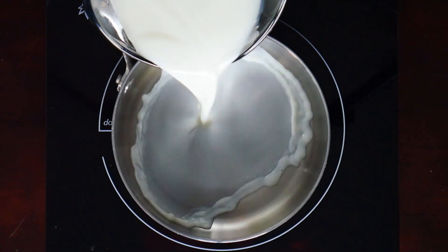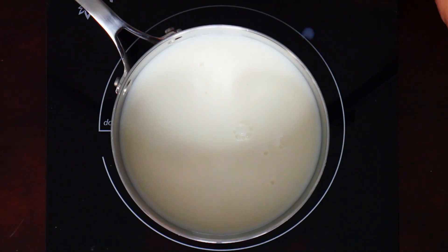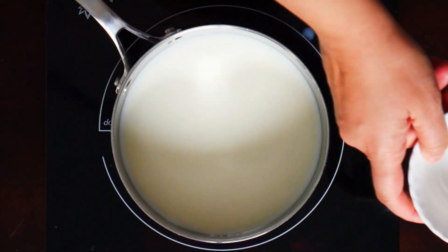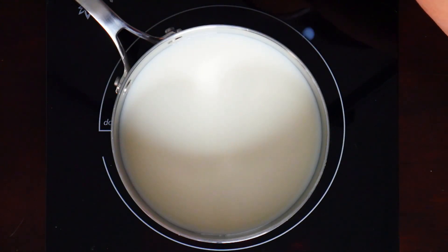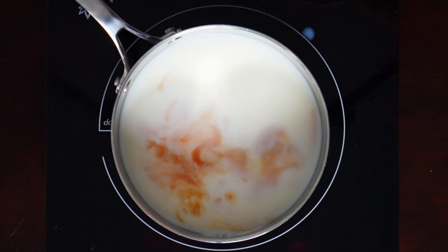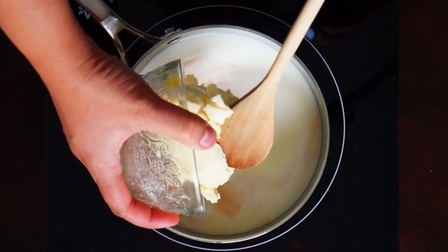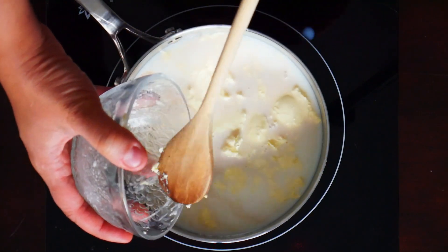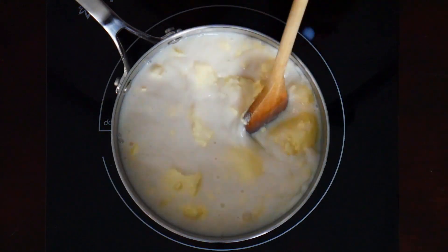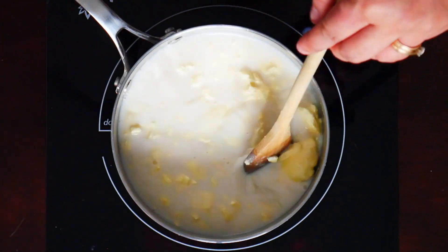Next we're going to add in the sugar, the vanilla essence, and the cream. We're just going to mix that until everything dissolves, and once that's heated up we're going to add in the gelatin powder.